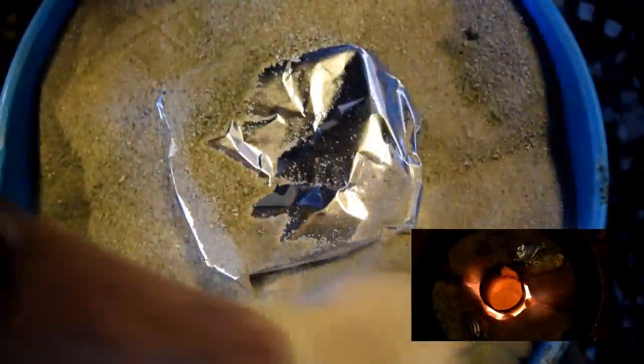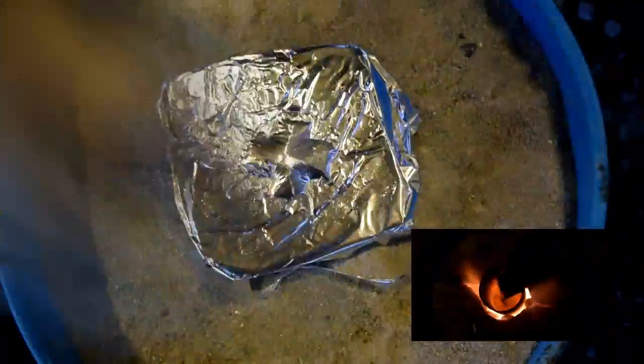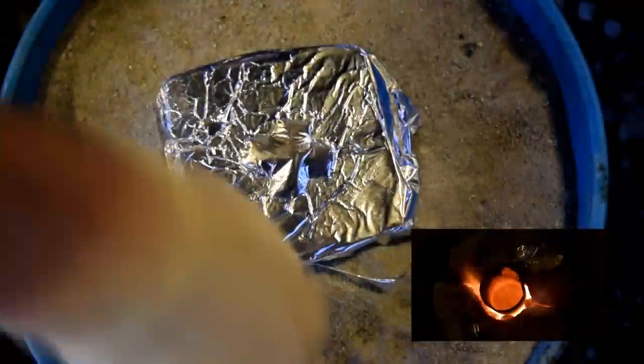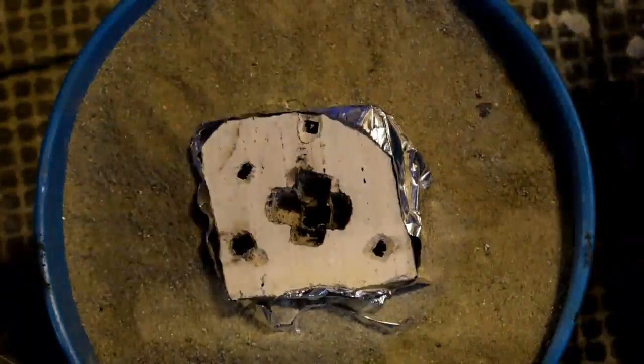Now that the burnout process is complete, it's time to start the forge. Put the mold down in the bucket with sand and pack sand around it. First put aluminum foil over the top so no sand gets down into the mold — that will be pulled off later. We're just about ready to pour, we've just got to melt some metal.